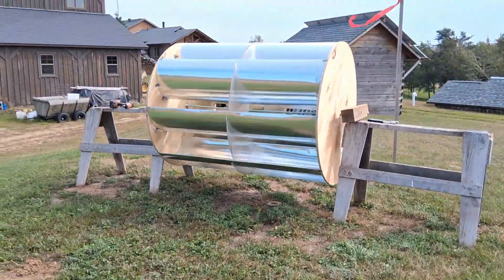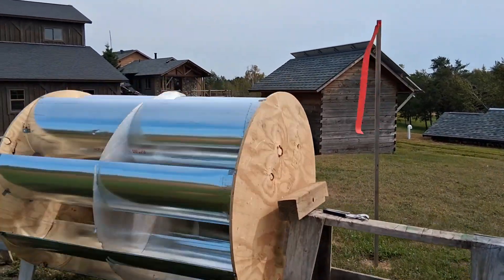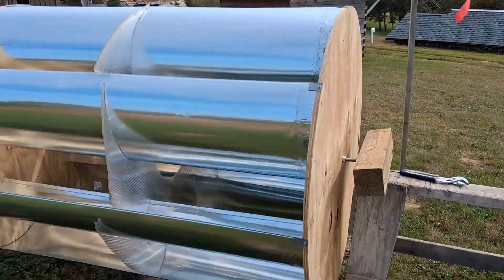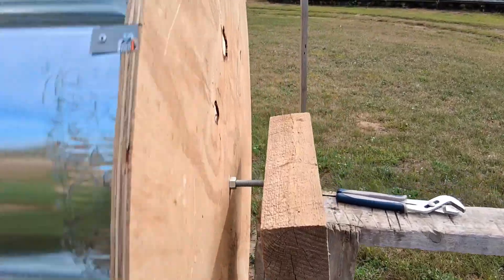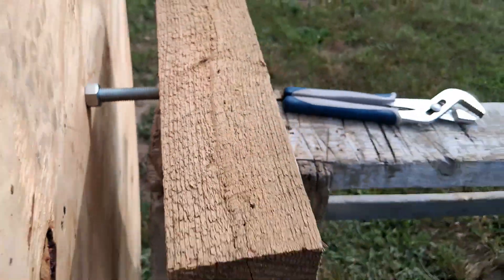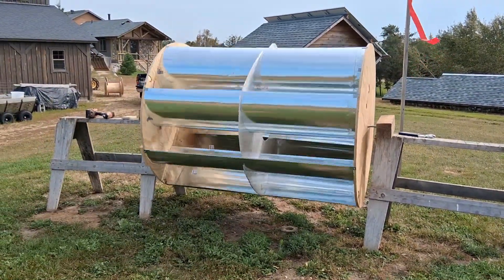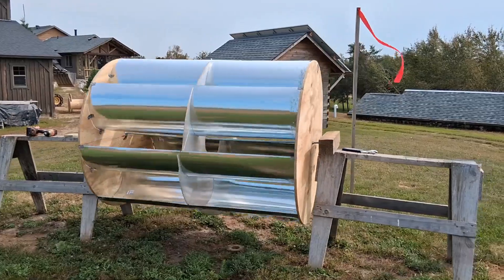I'm up here on my wind turbine hill and just got a little bit of breeze going on right now. I need to have this up a lot higher, but it is working just right now without any diverters. My center axle is just a five-eighths inch threaded rod that's six feet long, going into some wheelbarrow bearings on each side. It's just sitting on saw horses for right now, but we are getting a little bit of action.